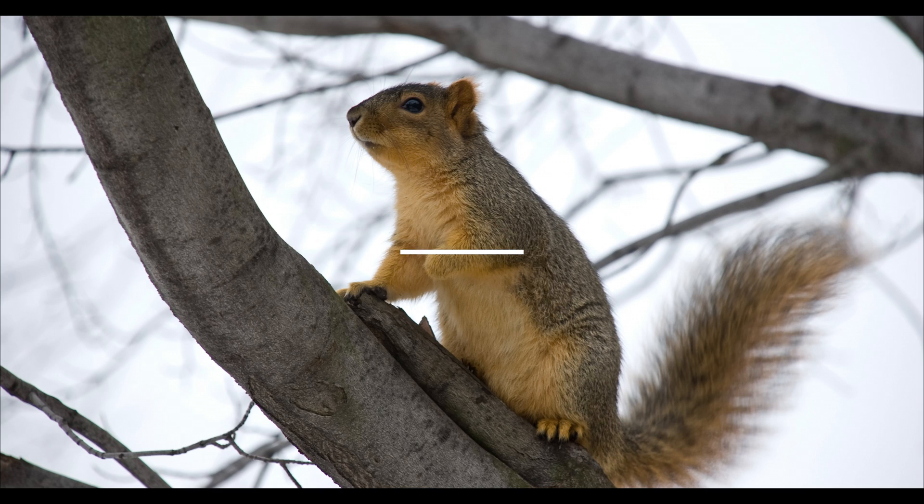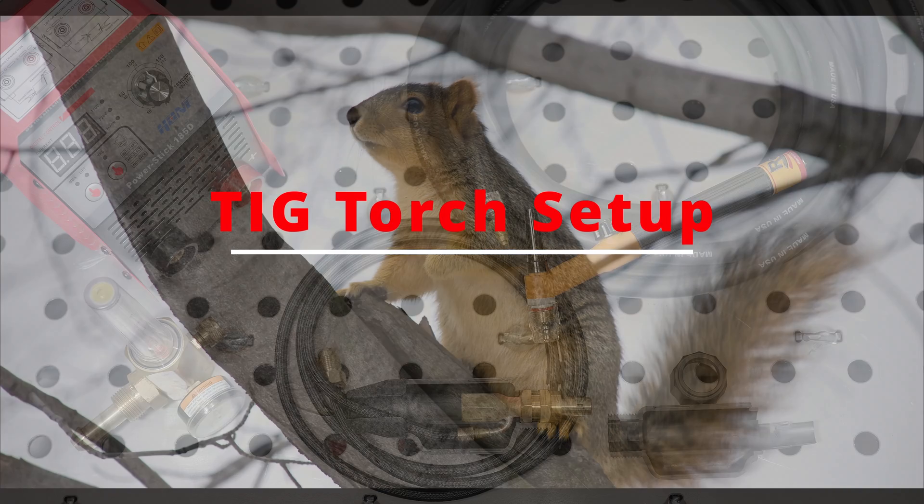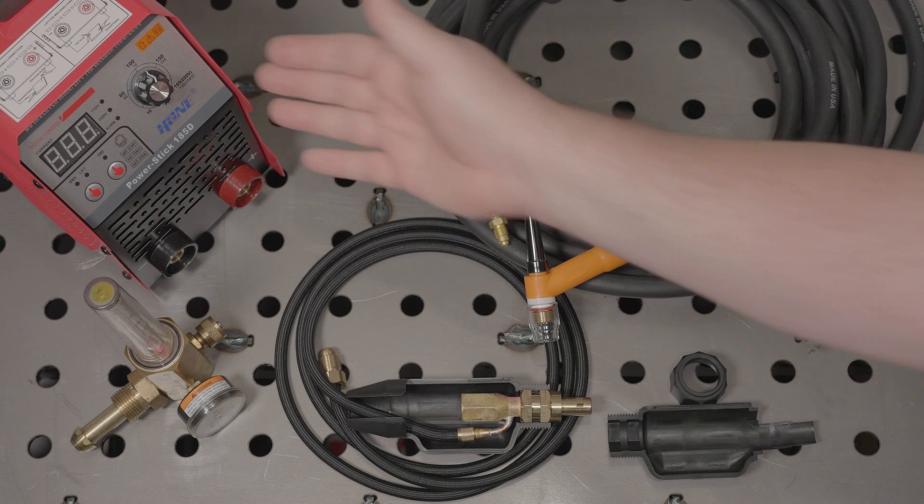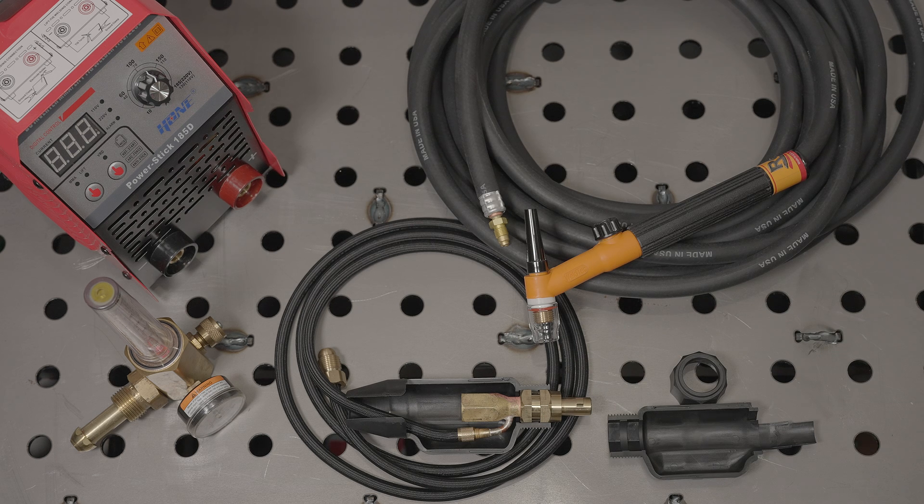Hi, how's it going? Hello everyone. So you've got a stick welder like this Hone 185D that can do lift start TIG and you want a TIG welding setup for it. In this video I'm going to go over one possible setup to give you an idea of what it'll take to get started.